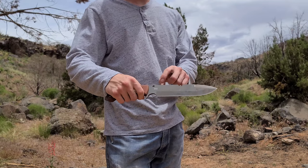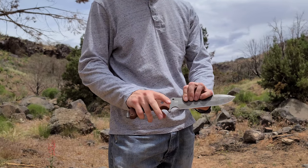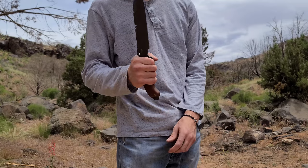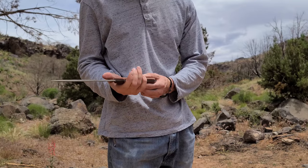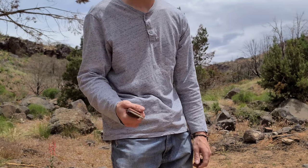The knife feels amazing in hand. There's a double lanyard system — you can put a rope through both holes and it keeps your grip nice and secure. You've also got the flathead screwdriver slash glass breaker on the pommel, which can be used for a number of things, and this little divot in the handle is for a bow drill.